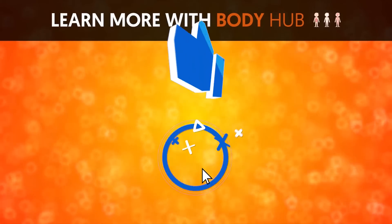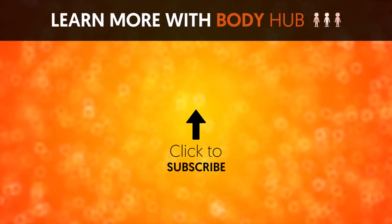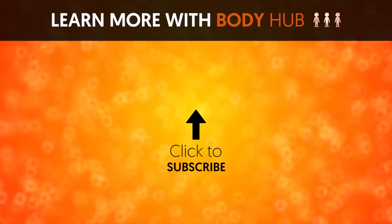If you like the video, give it a thumbs up and share it with your friends. For more interesting facts on the human body, subscribe to the channel.